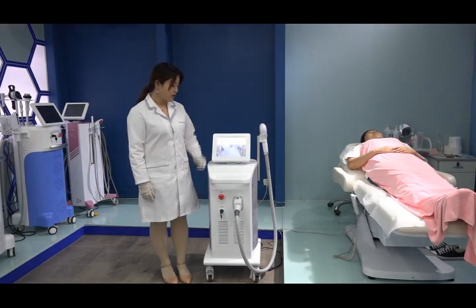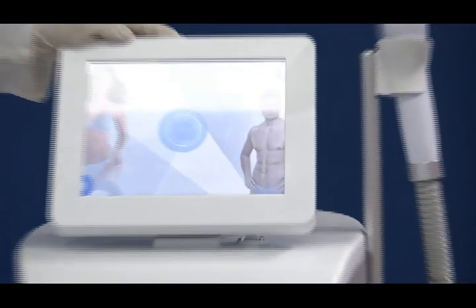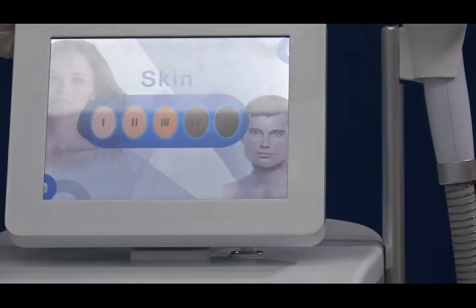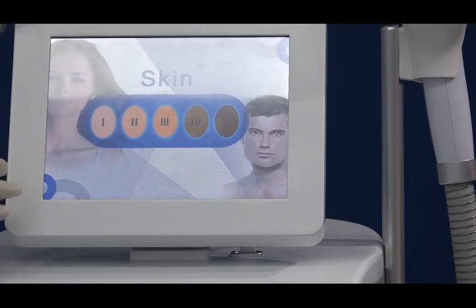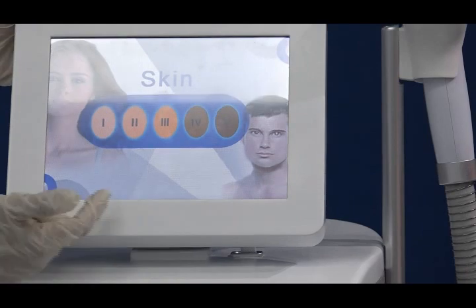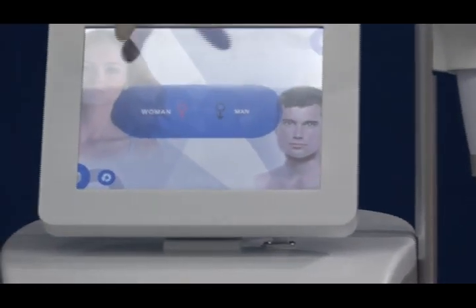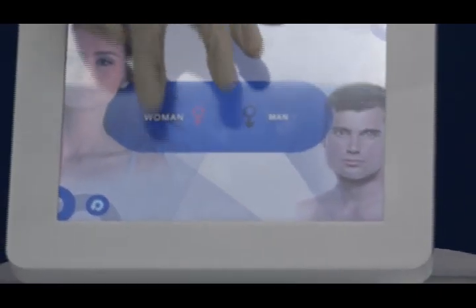When you start this machine, you can see the interface showing the combined three wavelengths. Press enter and here you can see five skin types from one to five, covering fair hair to common, dark, and tan skin types. For example, today we select skin type three. There is also a gender choice here: women or men.